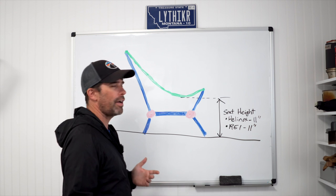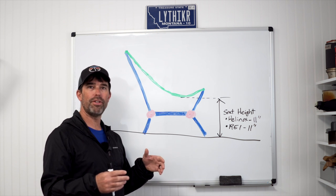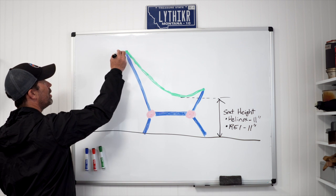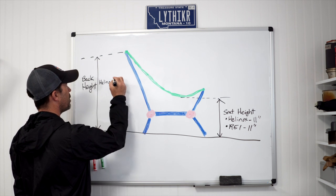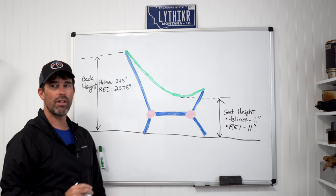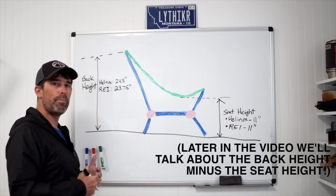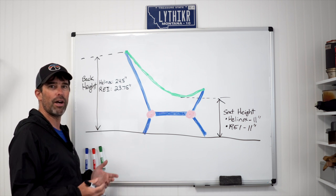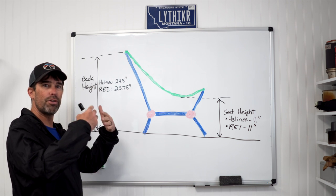Seat height matters because the higher the seat, the less your knees have to bend to reach the ground — and bending of the knees can aggravate lower back injuries caused by spinal flexion. The second dimension is back height: the Helinox has a back height of 24.5 inches and the REI has 23.75 inches. Taller people might prefer the Helinox for that slightly better back support.